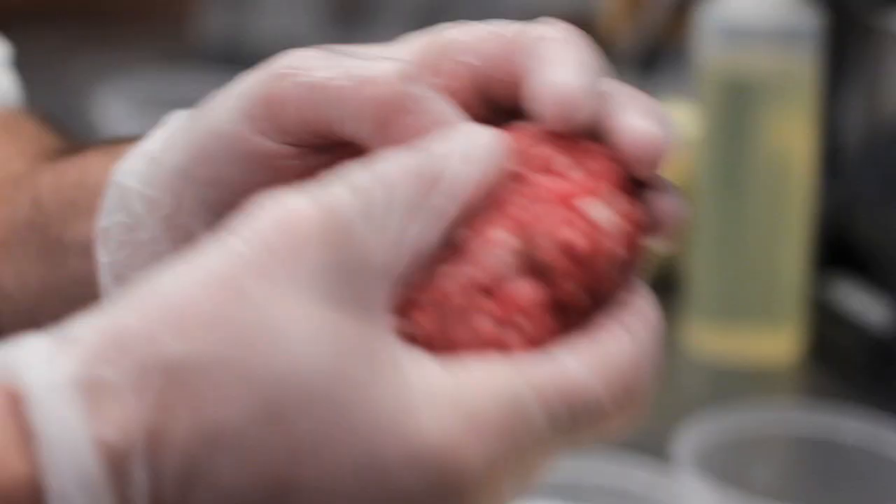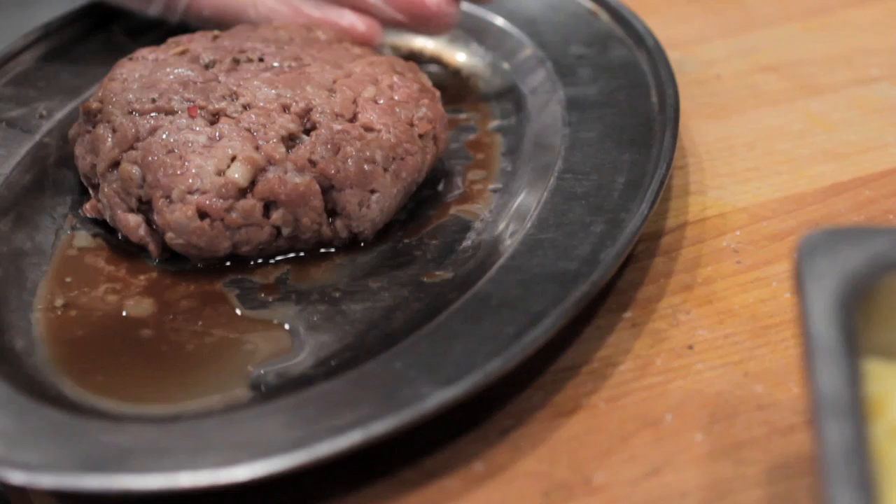When making the patty itself, we're trying to work it as little as possible — we just want to bring it together. The next step is to put it in the CVAP oven. CVAPs are low-temperature ovens with a lot of moisture, so we get very little moisture loss, and the end result is going to be a much juicier burger.